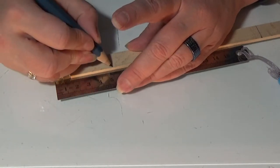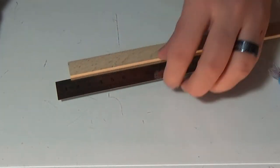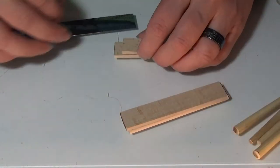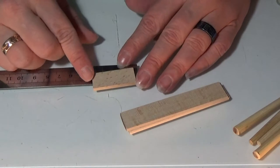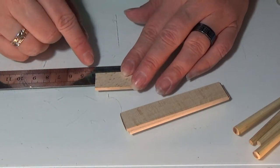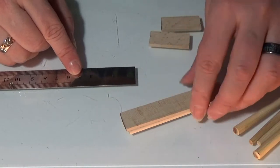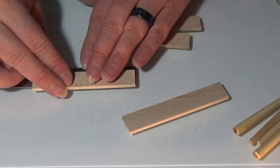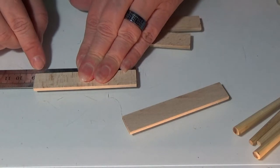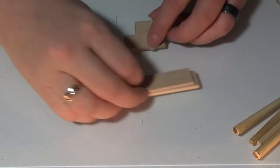I got my parts: four legs at seven centimeters, the short sides at 3.6 centimeters, and the long ones at 8.6 centimeters. That's all the parts that we need.